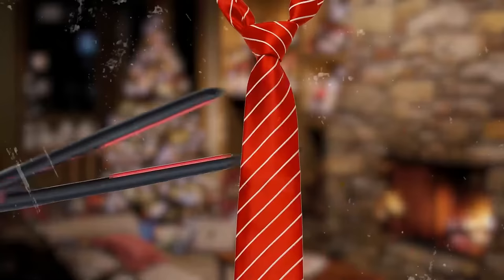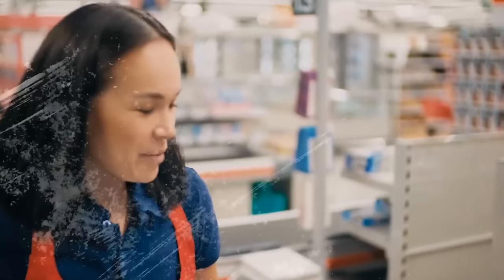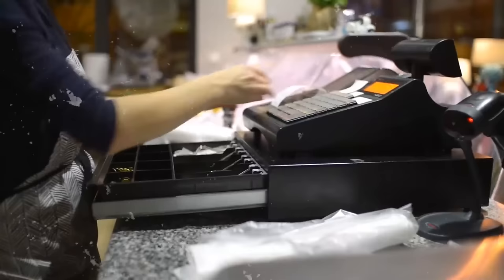Use hair-straightening tongs to smooth out those annoying creases on your tie. Or, if you're working in a shop and have to deal with fluffy piles of cash, the tongs will help you iron your money to put them in smaller stacks — but let's not go there.